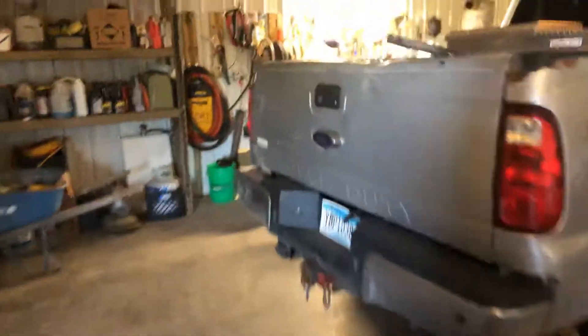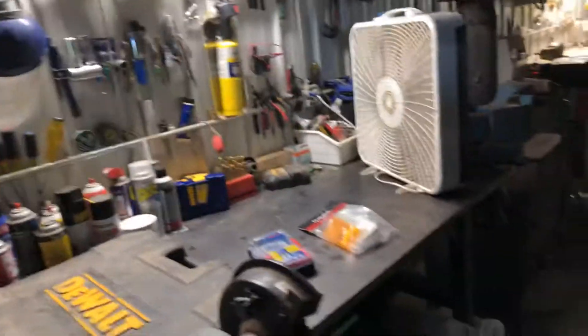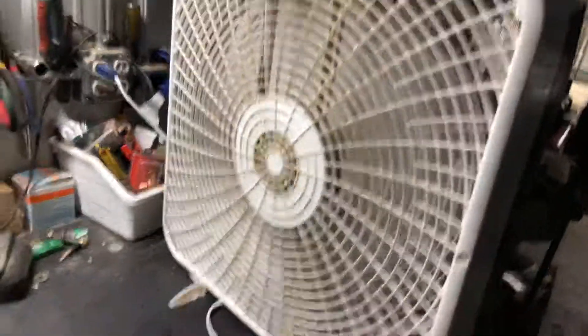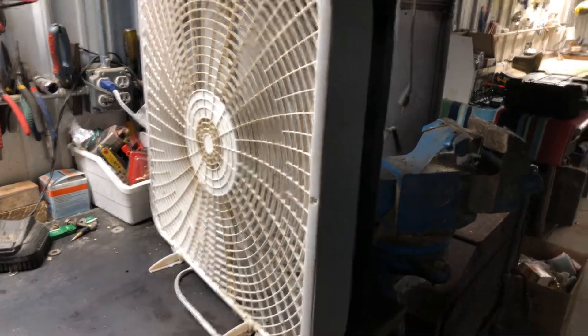I'll have my door open for whatever reason, or the kids will leave the door open, and bugs will come into the workshop. So what I do is I leave an LED bar light on over my bench 24/7 — doesn't seem to use hardly any juice. And I took this box fan here, you can get it at Menards or Fleet Farm for like $12 on sale, and I had a bit of scrap screen.